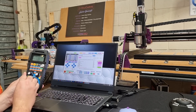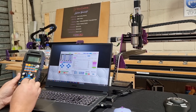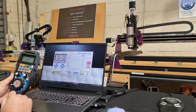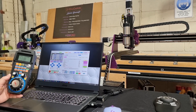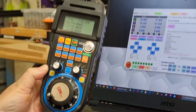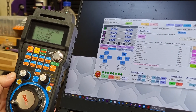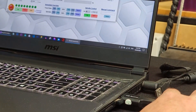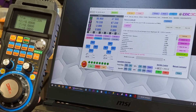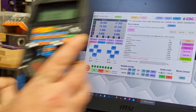We're now in continuous jogging mode and we can see the Y axis moving where we want it. Let's flick over to X and move it across or back. That pretty much covers all of the functions we've programmed into these pendants. As you can see, it's a very simple process — just plug in the USB dongle and tick the keyboard/gamepad function to enable all the features on this pendant.